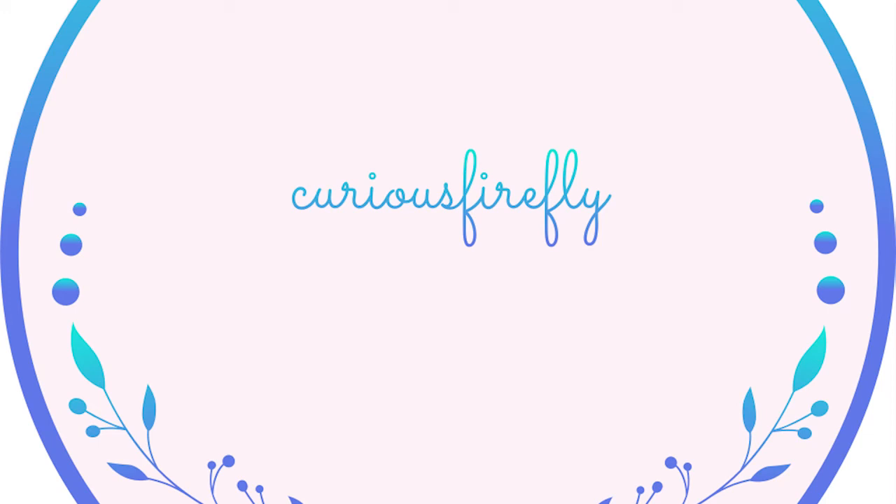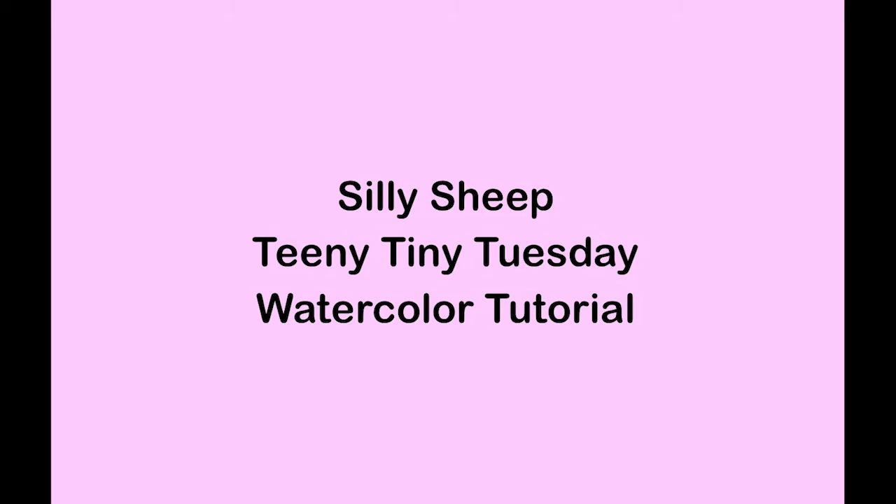Hi everyone, my name is Susie from Curious Firefly. Come and paint with me. Grab your watercolors and let's get started. It's Teeny Tiny Tuesday and we're going to paint some cute and silly sheep.